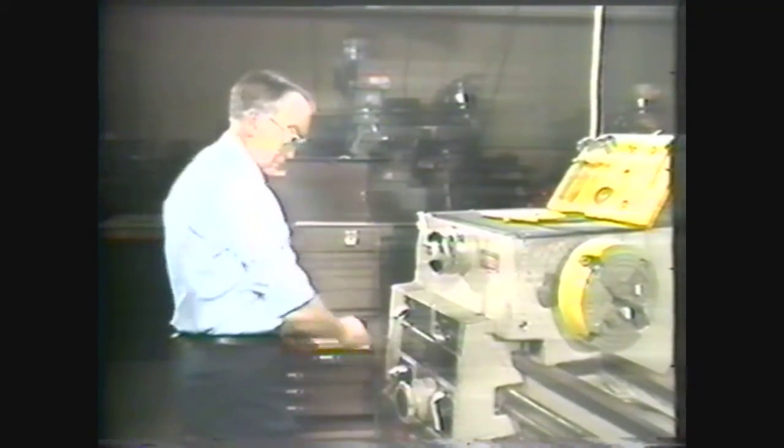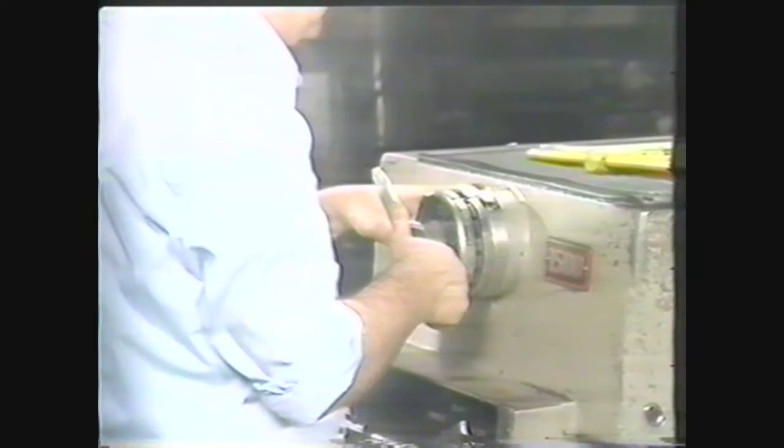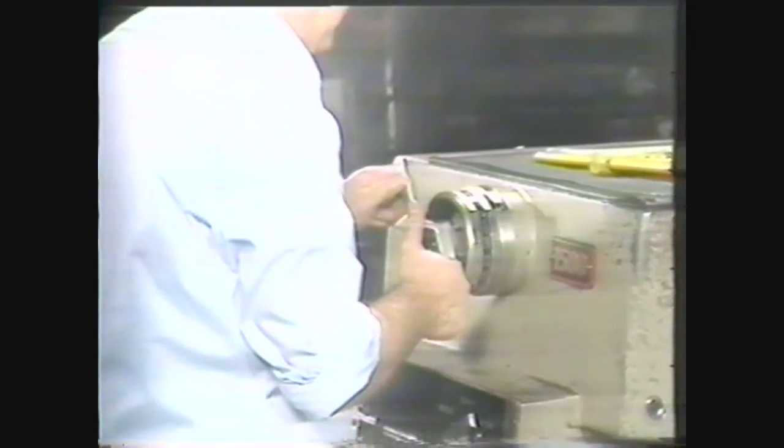Start the machine motor. Set the RPM at 266, or as close to 266 as the machine will allow. Since you are calculating finishing RPM, go to the high side if you have to. Engage the clutch to start the spindle turning.